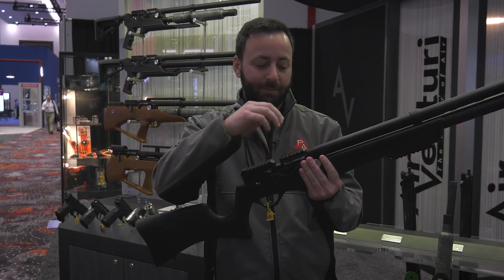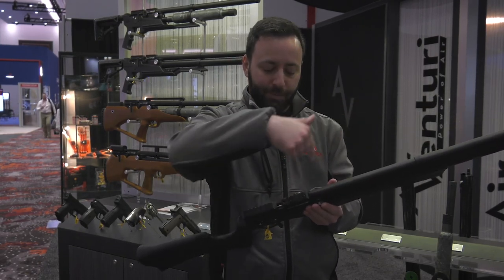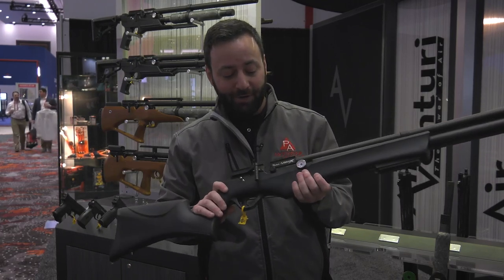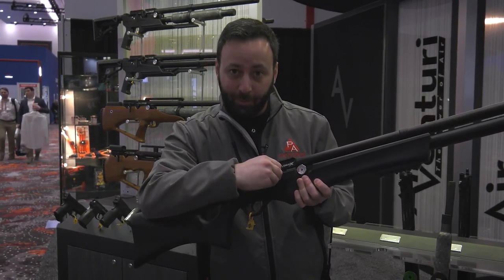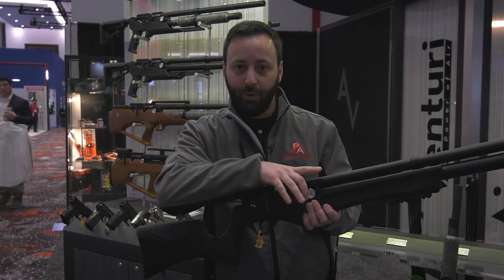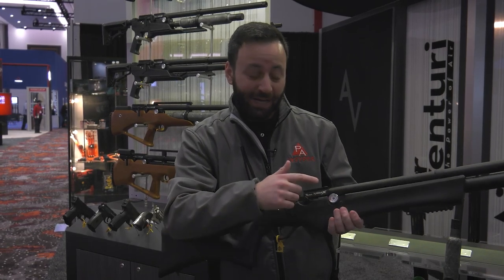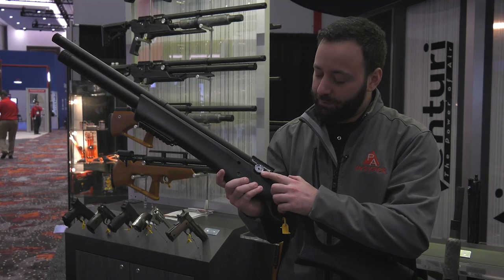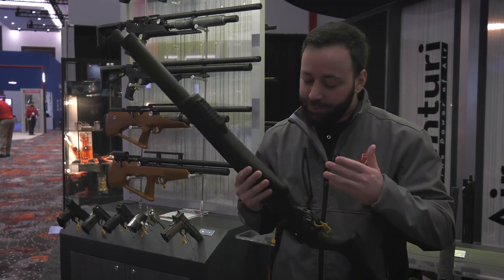It comes in .177, .22, or .25. That bolt probe comes out with the barrel — just two screws, the probe comes out, and you are good to change the caliber very easily. There's a transfer port adjustment setting with a high and low setting. We also have a dual pressure gauge system: a fill pressure gauge that's actually labeled on the gauge, and a regulator gauge on the left-hand side.